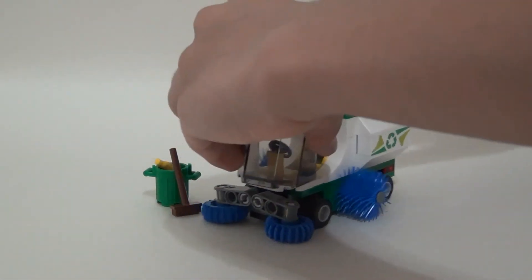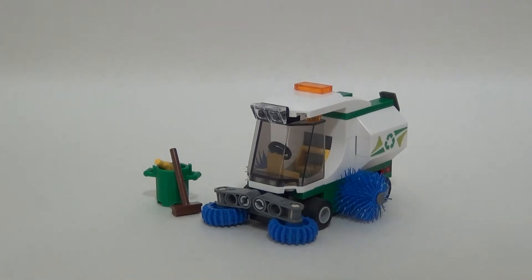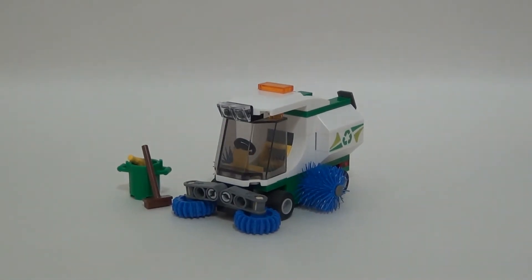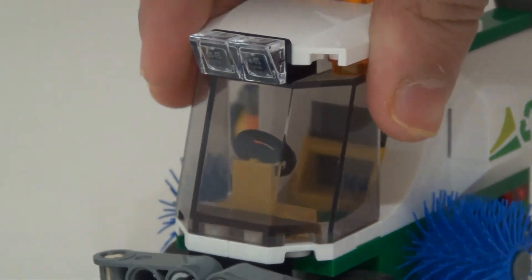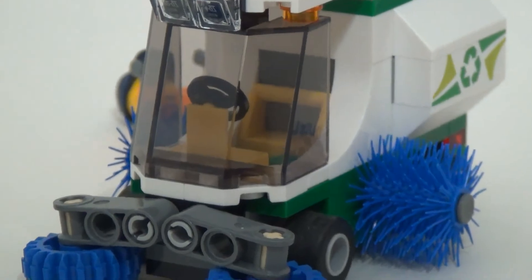Let's take the minifigure out. So this garbage truck — let's zoom in a little bit more. As you can see, it has one seat here, and you can just easily pop this out. The minifigure can just be placed there — no designated seat. So those little things on the side...